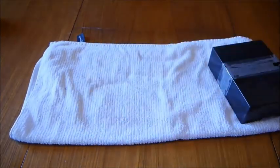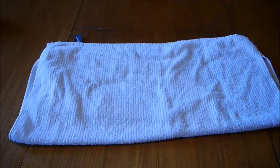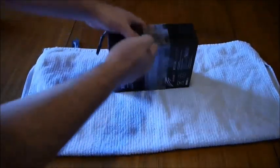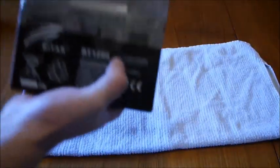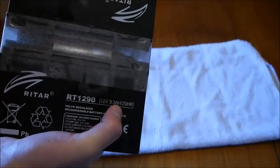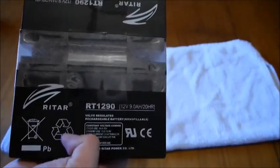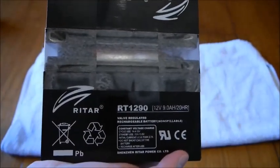Now you do need to have a little bit of strength when you're dealing with these batteries because for obvious reasons they weigh a little bit. Here's the battery — basically there's two batteries here. The ones that I've got are the 12 volt 9 amp-hour version. And these are recyclable, so I do encourage you to when you end up with dead batteries take them down to Battery World or another battery store that accepts batteries for recycling.